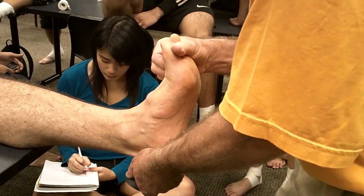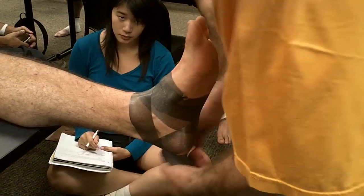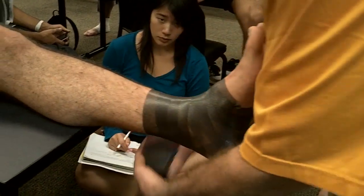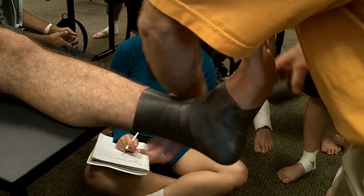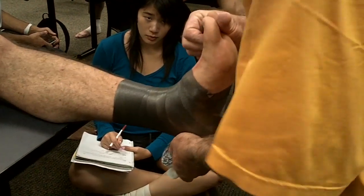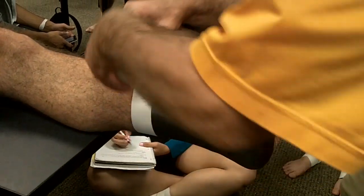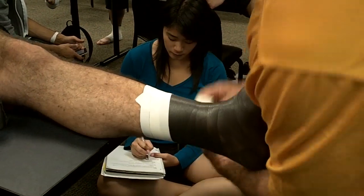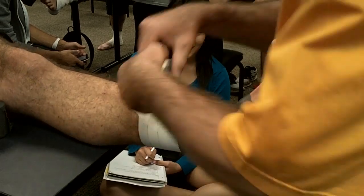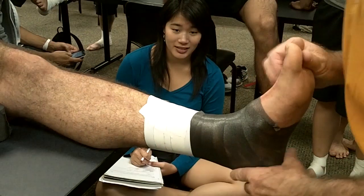Come up into neutral — not inversion, not eversion, just neutral. We'll apply our underwrap just like so. Michael's almost a two-inch ankle, so we could probably use two-inch tape. Same way, we'll start him in neutral, keep it nice and tight. We're going to want to anchor on the skin.